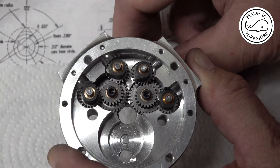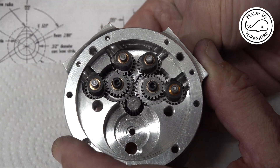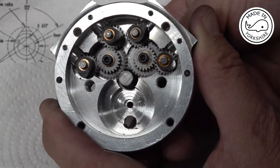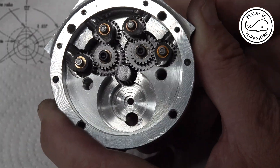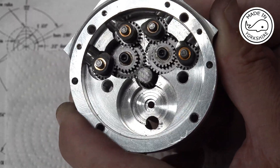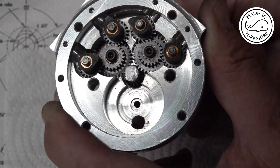If we put this in — that is smooth. Over the moon with that.